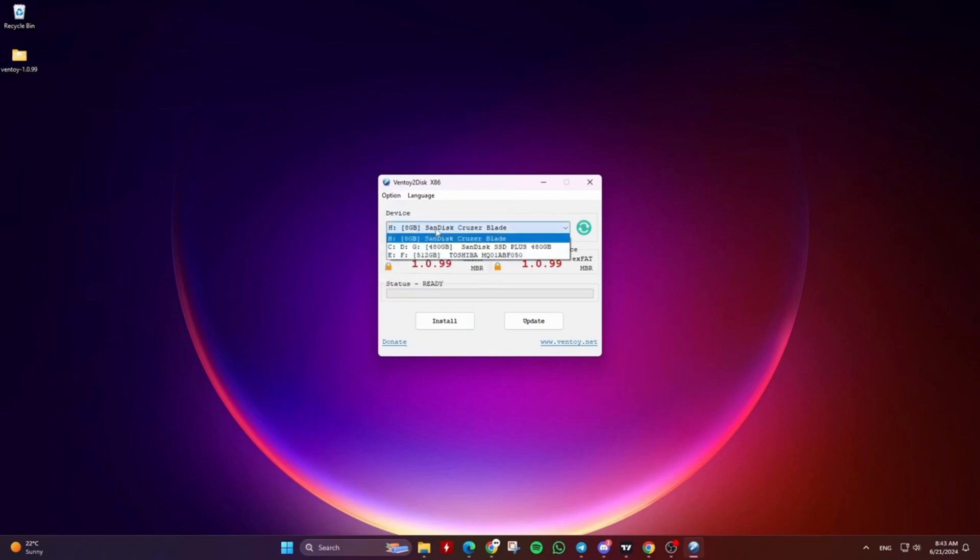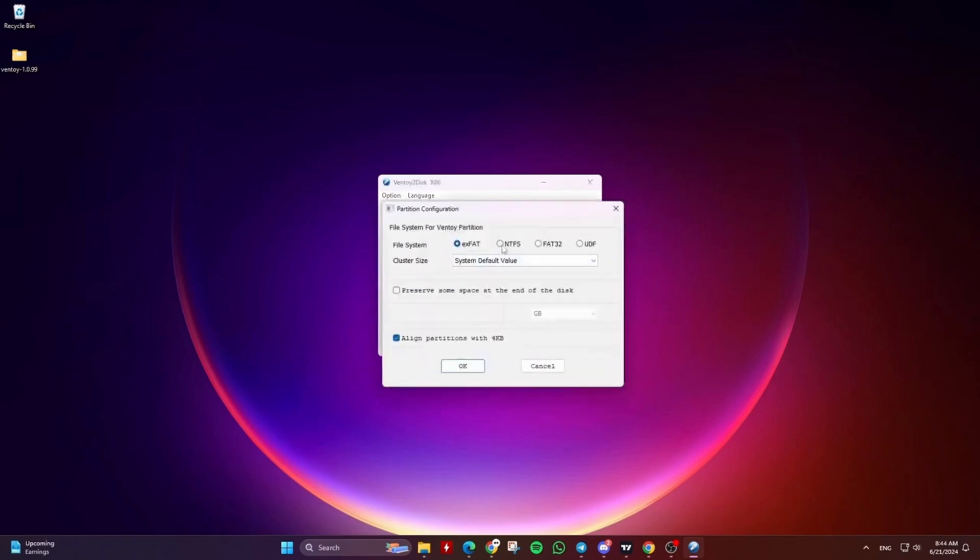To create a Ventoy hard drive HDD or SSD, if they are already connected to your PC, from the Ventoy2Disk interface, click on the option menu then click on show all devices. Then under the device section, you can select the HDD or SSD you want to install Ventoy on. Just know that your HDD or SSD will be completely formatted. By default, Ventoy will create the device with MBR partition style and exFAT file system, but you can change that from the option menu, then partition style and partition configuration.